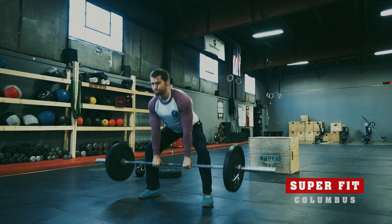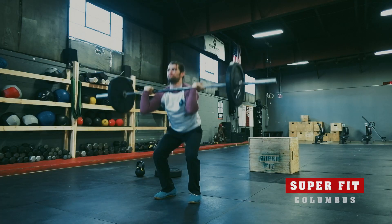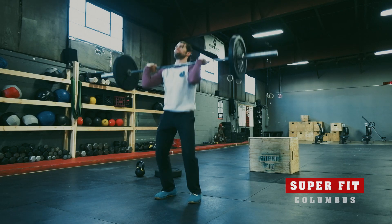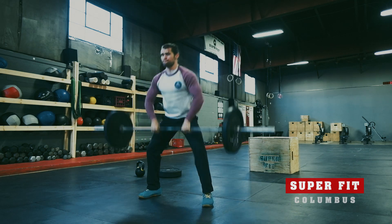I want you to think of it as 12 rounds. Round number one at three, two, one, go — you do one sumo deadlift high pull. Round number two, you're going to come in and do two thrusters and one sumo deadlift high pull. Round number three, you're going to come in and get three push press, two thrusters, and one sumo deadlift high pull.